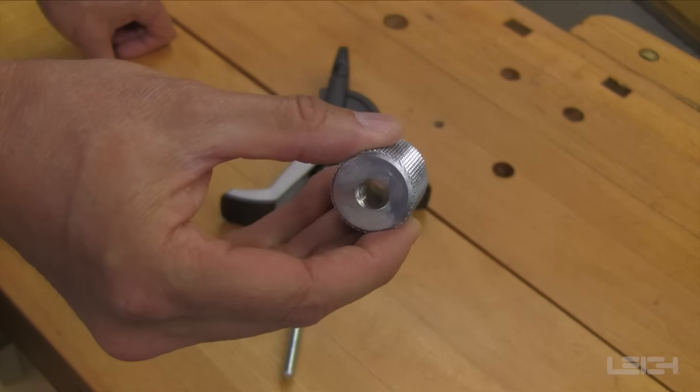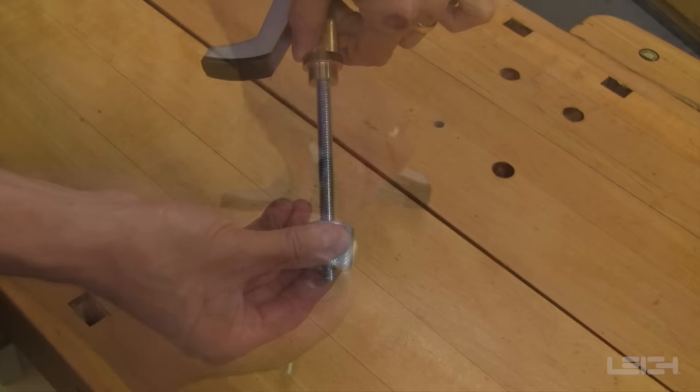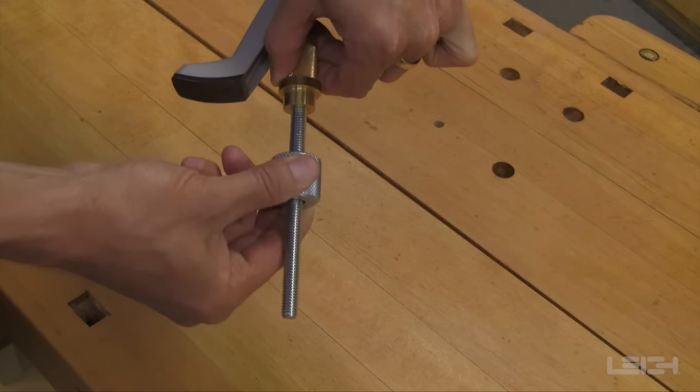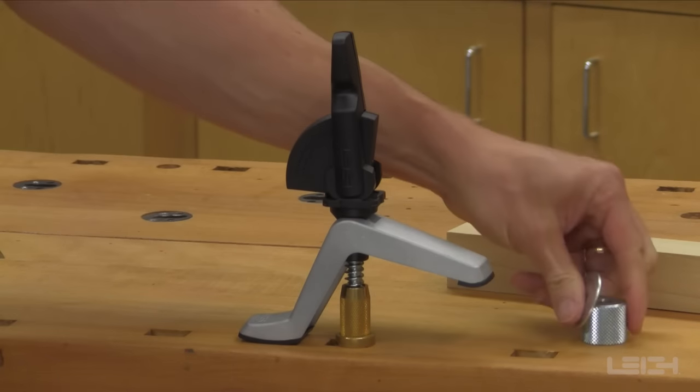The bench clamps feature a speed nut that is threaded halfway through on one side, but not on the other. This enables it to slide freely when on an angle, then when you square it, it locks tightly in place. They attach quickly to any work surface up to four and a quarter inches thick.